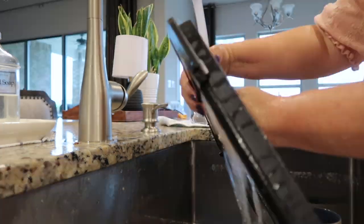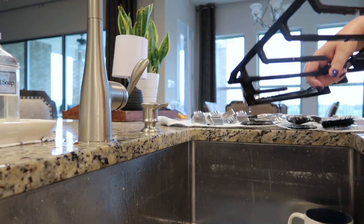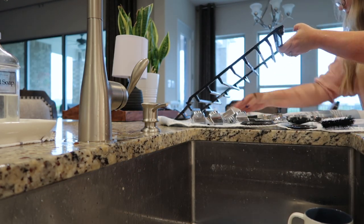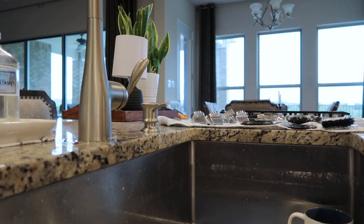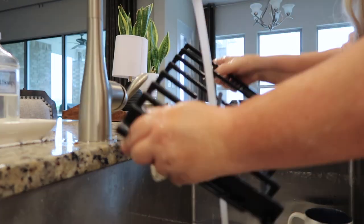One thing about cast iron grates is you don't want them sitting in water because they will rust. Now I'm going to go ahead and let them dry here first for a few minutes, and then when I put them back onto the stove I'll use a towel to wipe them all down.